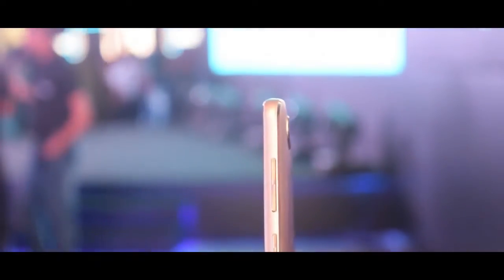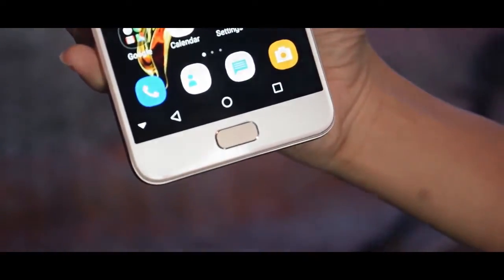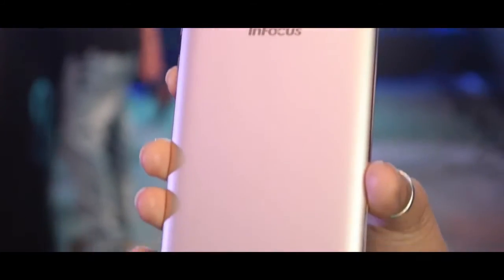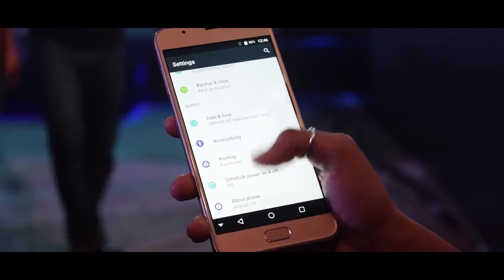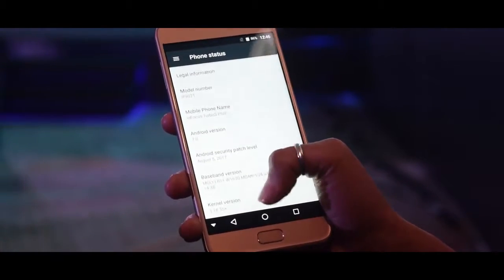The bottom view has everything as usual, and on top there are some sensors. On the right there are buttons which are very tactile. It has a fingerprint sensor on the front bottom, which I think could be a great thing. At the back you have dual camera sensors.